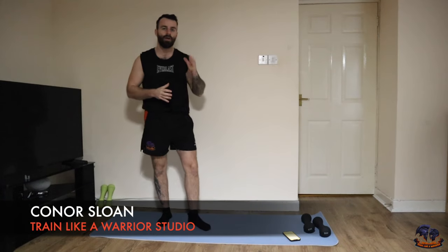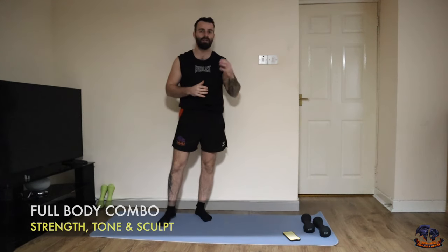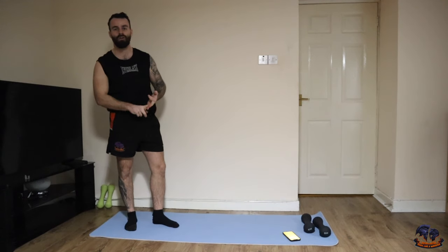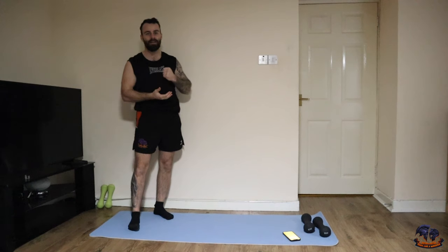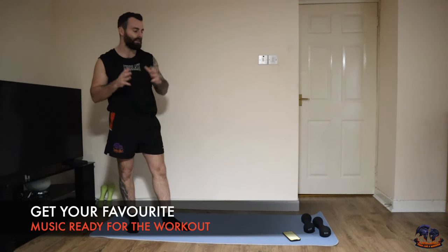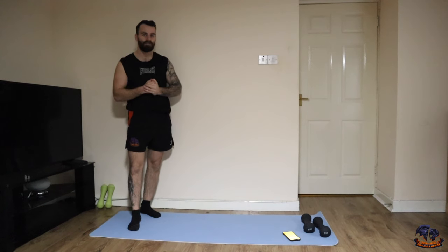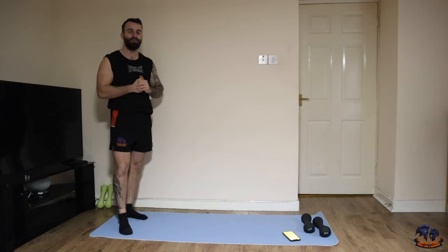Welcome squad to today's full body combination sculpt session that you can perform absolutely anywhere. All you need for this session is a pair of dumbbells or a kettlebell. You can perform this workout in a very small space, whether you're training in an apartment, at home, on your travels, a hotel room, or even a gym. This is going to be a brilliant session to target your full body, build lean, toned, strong, defined muscle, put yourself in a fat-burning state, and really blast the body in a very unique way.